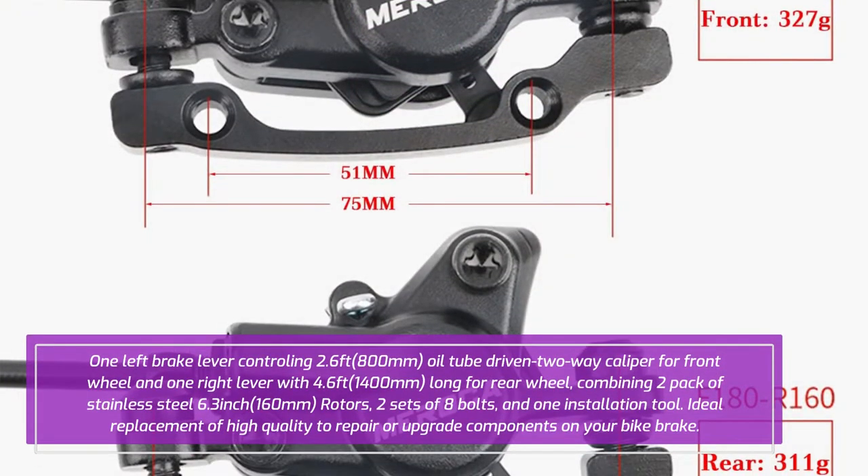One left brake lever controlling 2.6 feet (800mm) oil tube driven to a caliper for the front wheel, and one right lever with 4.6 feet (1400mm) long for the rear wheel, combining two packs of stainless steel 6.3 inch (160mm) rotors, two sets of eight bolts, and one installation tool. Ideal replacement of high quality to repair or upgrade components on your bike brake.